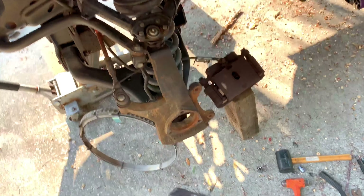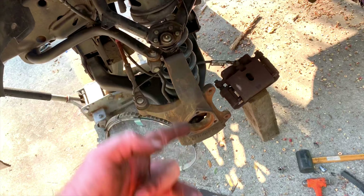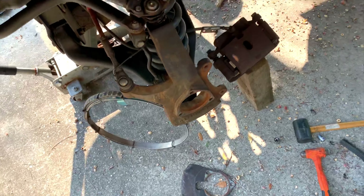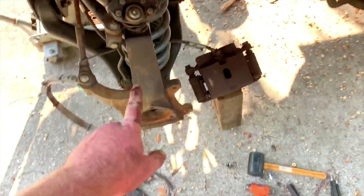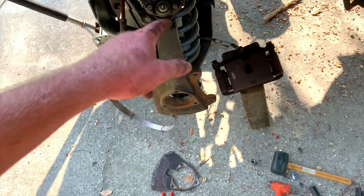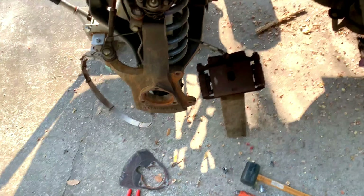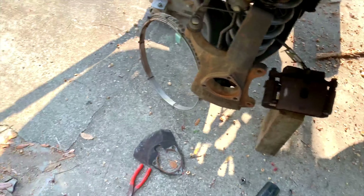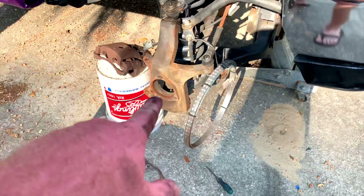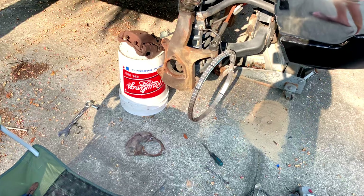Now that you have everything apart — and by the way I was wrong, the brake caliper bolts are 18 millimeter, not 15, I apologize. Once you get those two out, set the caliper somewhere without a lot of tension on the brake line. I've got mine sitting on a five gallon bucket over here, and the wheel hub is out — it was absolutely trashed so I threw it in the trash.